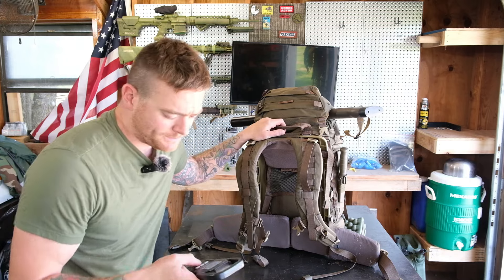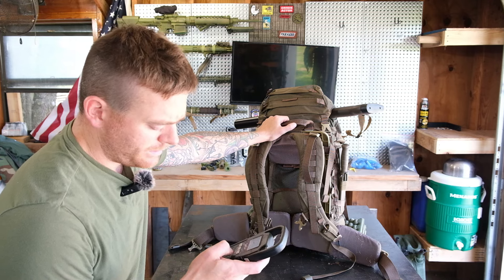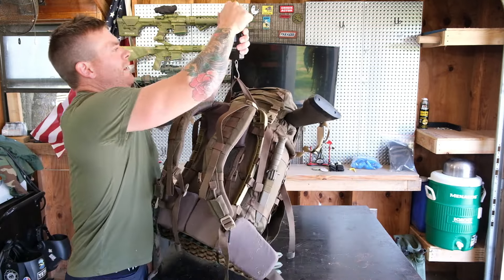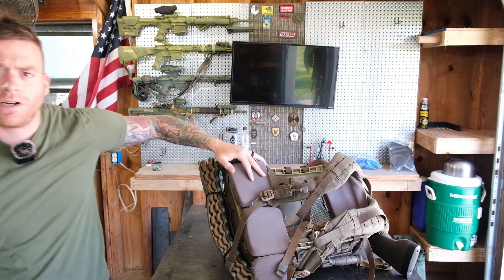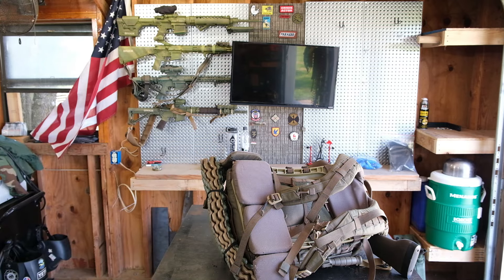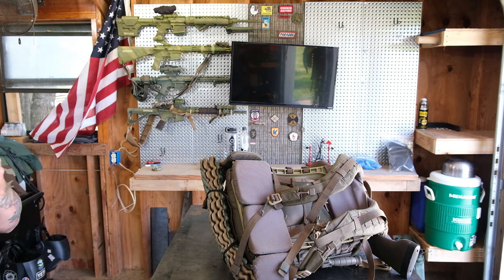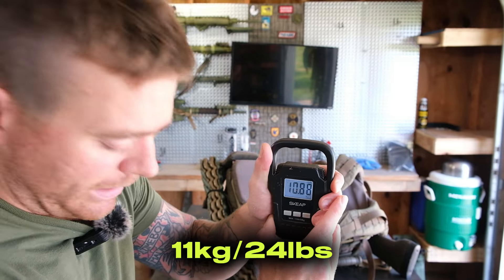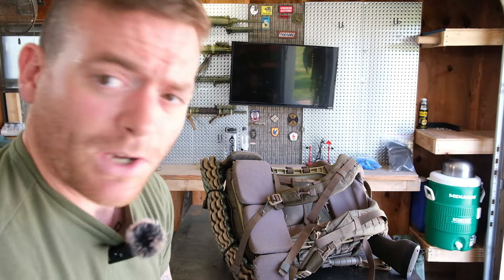Let me go ahead and weigh them real fast. The rucksack is coming in right at 50 pounds — that's perfect. I've got water and ammunition in there and we'll go through what's in there at the end. The DZ rig is coming in at just a little 11 pounds. So that's your combat load — a good amount of ammo, water, two little grenade simulators, and a radio.